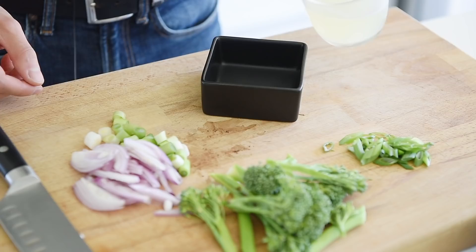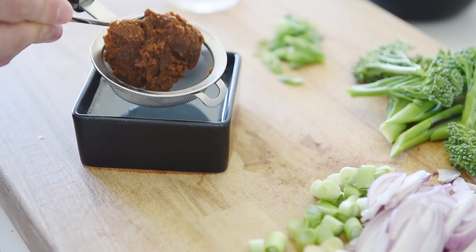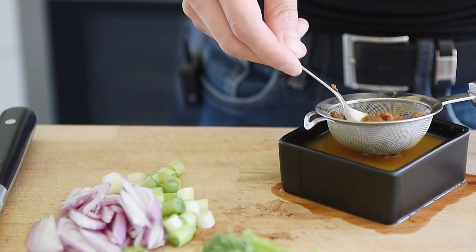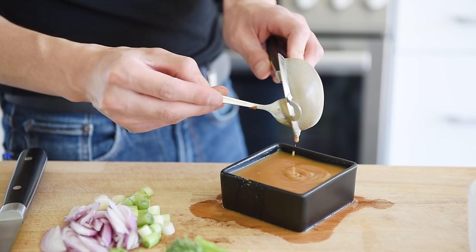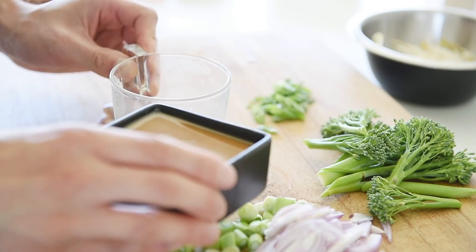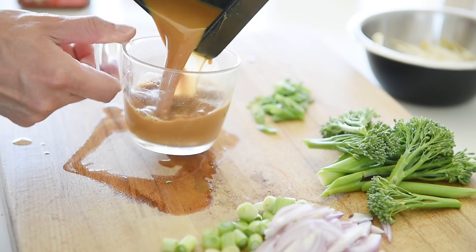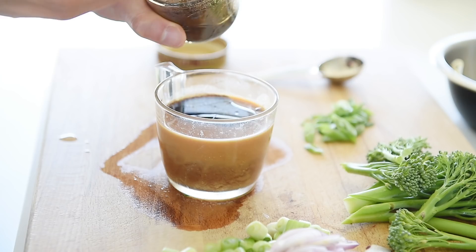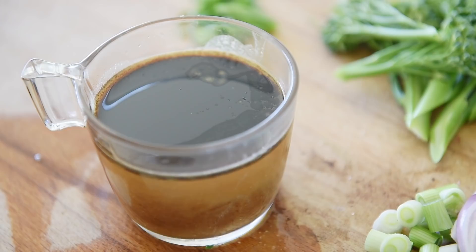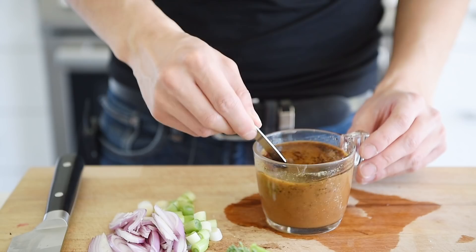Before we go stir frying, we're going to make the sauce and have it ready. Pour the cooking water into a bowl and dissolve two tablespoons of red or white miso paste into the water. Add half a tablespoon of soy sauce and two tablespoons of black garlic oil — an amazing aromatic and super delicious oil I made in a previous episode; I'll leave a link in the description below. Add one tablespoon of cane sugar, then mix everything together.